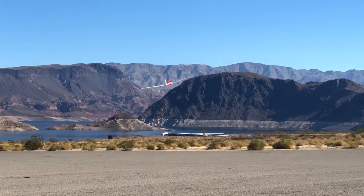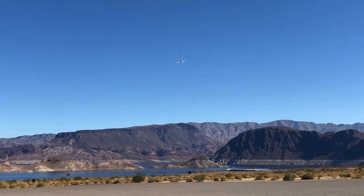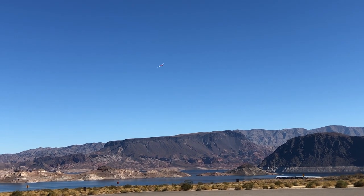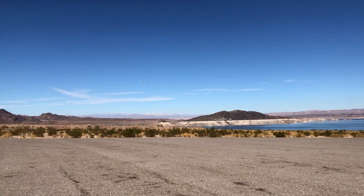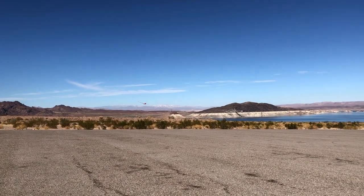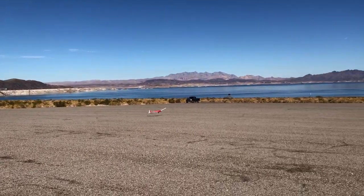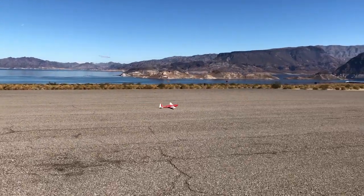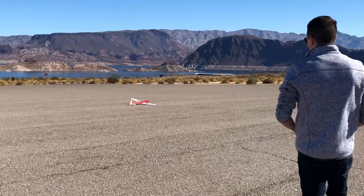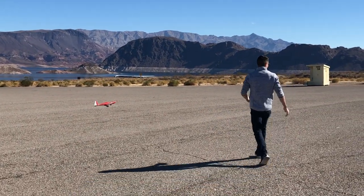For this plane and all the planes on my YouTube channel, I don't use any kind of gyros or stabilization. You can definitely add that stuff to any of these airplanes — it'll just make it a little more of a beginner plane. If you go out and fly it in the wind, it'll be a little easier and will compensate for the wind. But I like to fly with a straight-up six-channel receiver so I can really tell how well the plane is built and how well it's designed to fly.